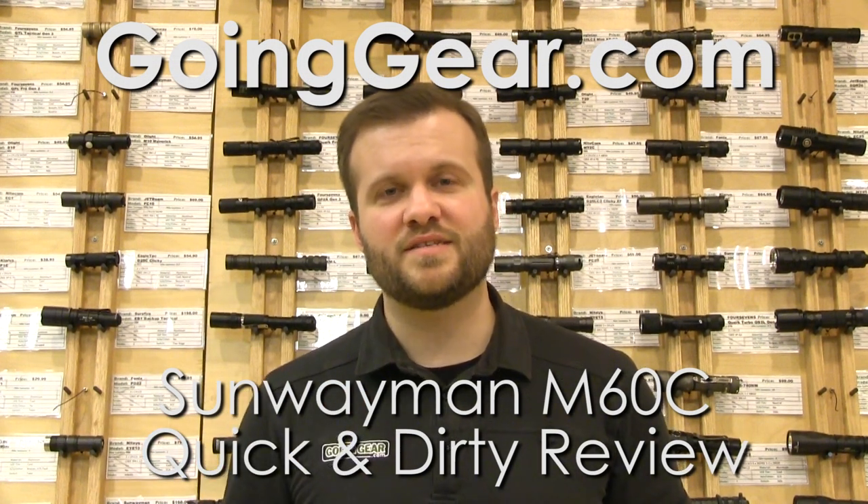Hi, I'm Marshall. I'm the owner of Going Gear and this is a quick and dirty review of the Sunwayman M60C flashlight.